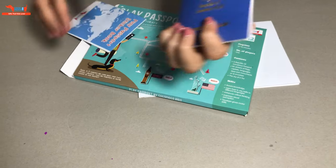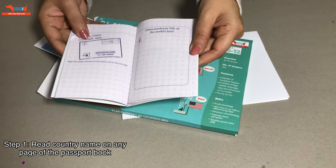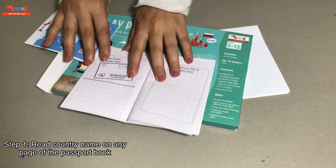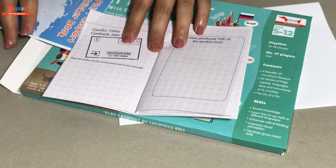So here is the passport booklet. It looks like a real passport. You will fill in your details here. You open any page and it tells you a country's name, then it gives you a fact about the country.